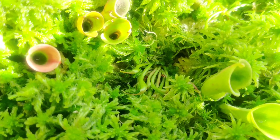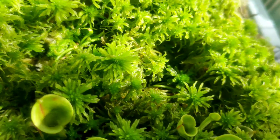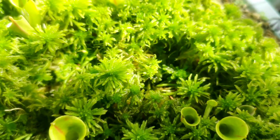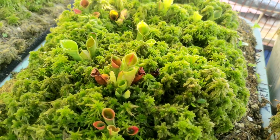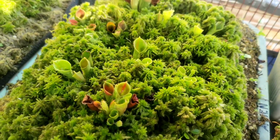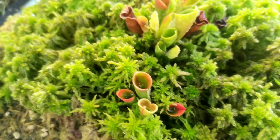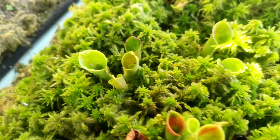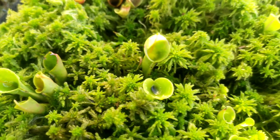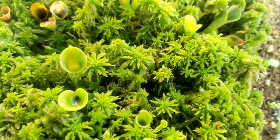Heliamphora Minor is, I think, the easiest Heliamphora to grow of the three. When acclimating it, you just need to put it in a shaded area, place pure sphagnum moss around the plant, and it's better if you cover it with plastic to sustain better humidity in your growing planter. Also, don't forget to mist them regularly.